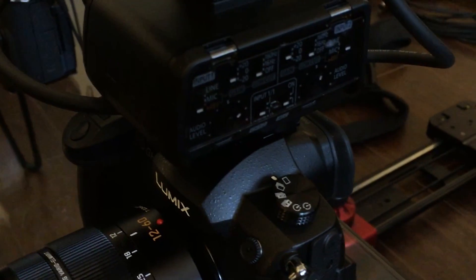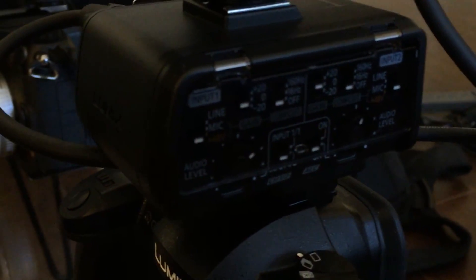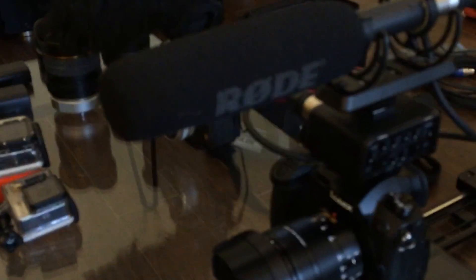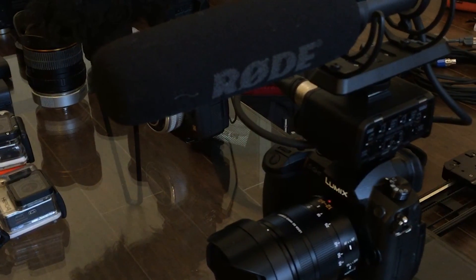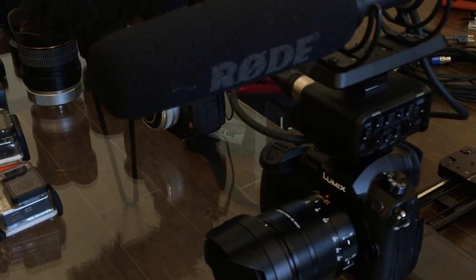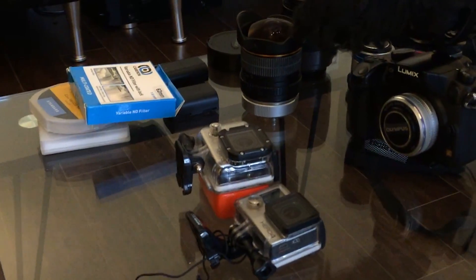I got an XLR attachment for the GH5 — you can see two inputs on the back. I'm using a Rode NTG shotgun mic that I had from before. You want to have good audio, and when you're shooting run-and-gun style like I do, you don't have time to mic up people as you might in an ideal world. That's the main camera.